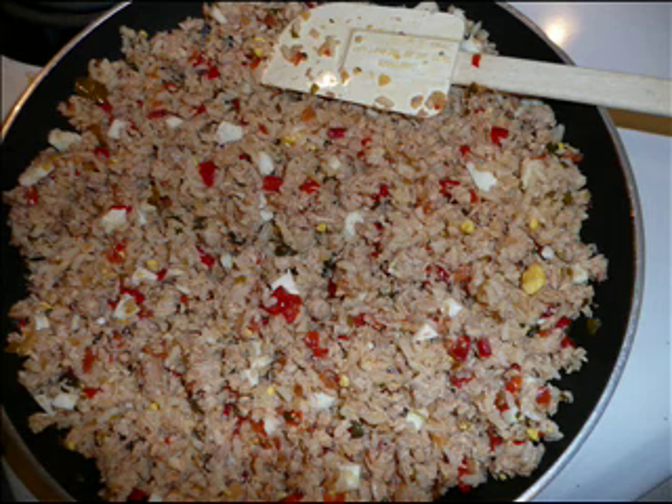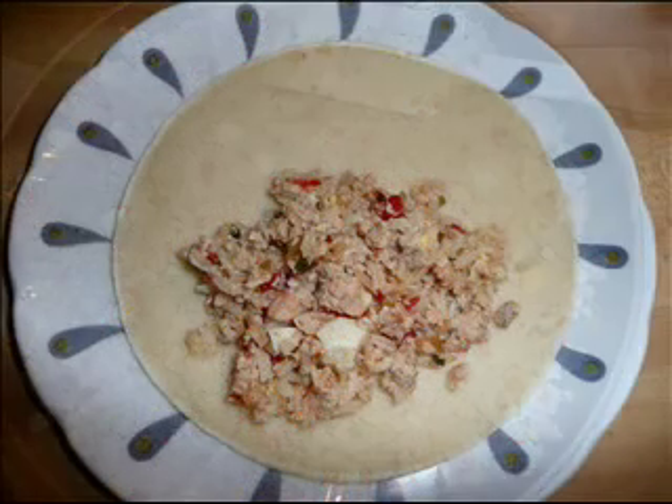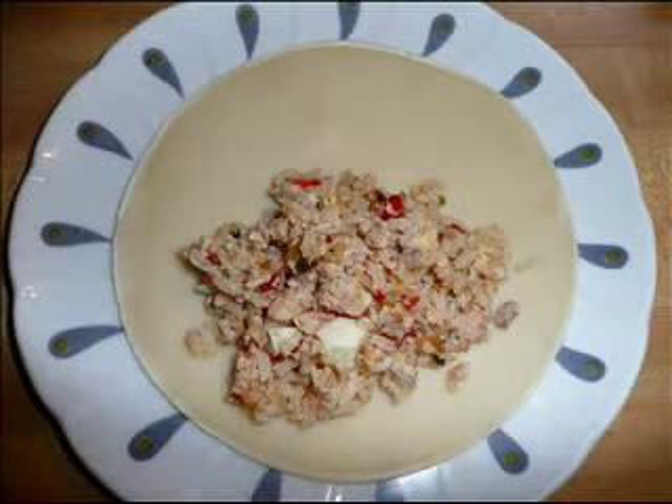Then place one piece of the pastry dough on top of the counter. On top of the pastry dough, we are going to place like two tablespoons of the mixture. Wet the edges of the pastry.